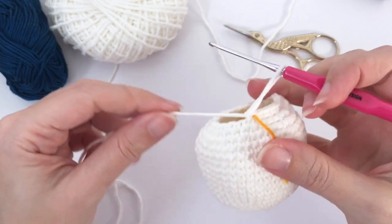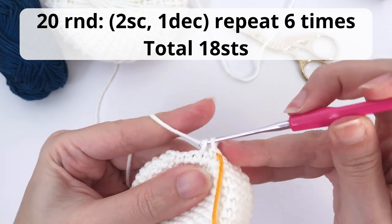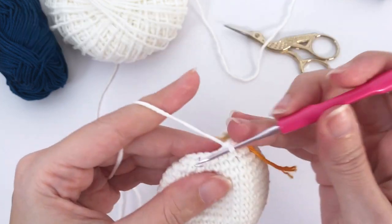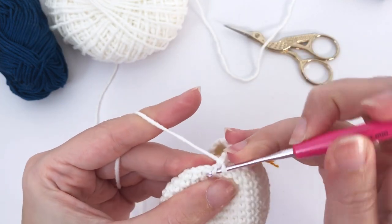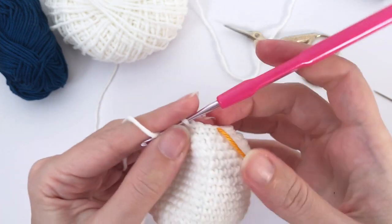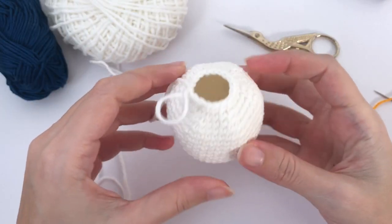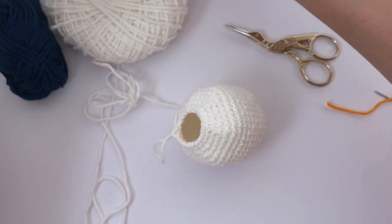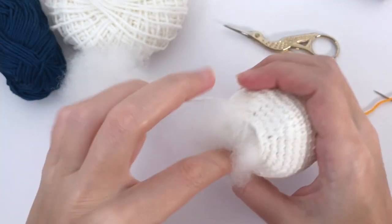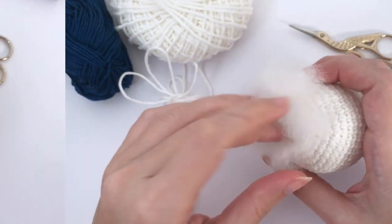Let's move on for round number 20. You will work two single crochet, one decrease. Repeat six times and you should have 18 stitches at the end of this round. We are almost at the end of the chubby body. Repeat all the way around — we have some shape here. I will stop to add stuffing material. You can stop here and add as much stuffing as you want for your chubby penguin.